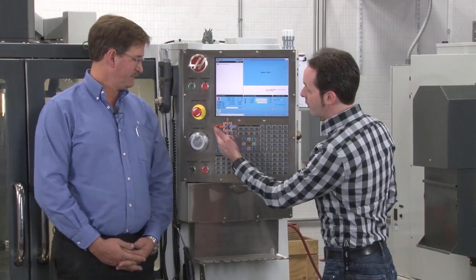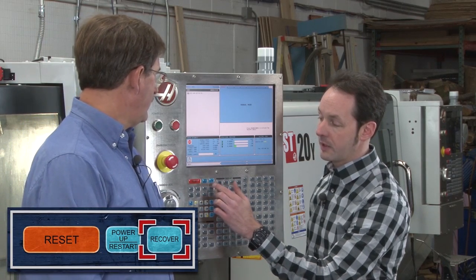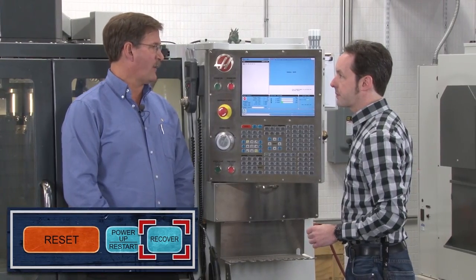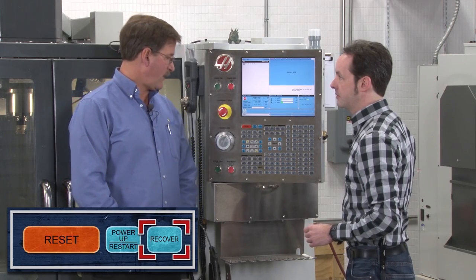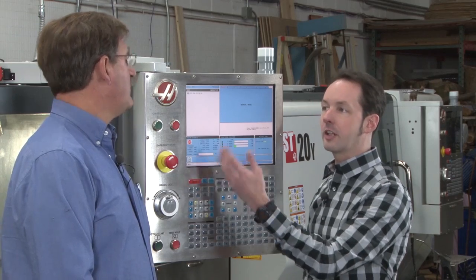So to get started, up here in this quadrant, we've got Reset, Power Up/Restart, and Recover. Now we know the Reset button. Power Up/Restart you use all the time. Recover is if you have an alarm and the tool changer is stuck in the middle of a tool change — with the Recover button it'll lead you through a ladder to fix your problem. So these are the medium doom buttons for turning on and turning off.